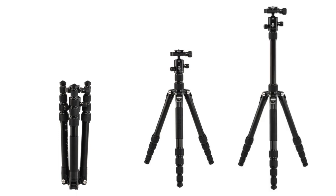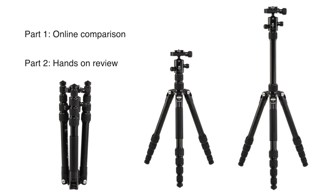I enjoy the process and I also want to make sure whatever I buy is right for me. So after doing the online research on travel tripods, I learned quite a bit and I want to share this information with you. Part one of the video will be based on online comparison, and in part two I will go through the hands-on review.